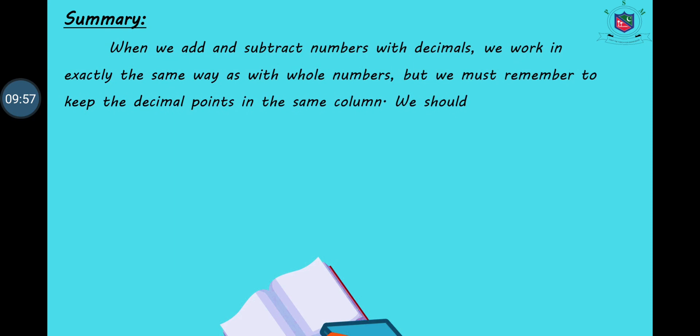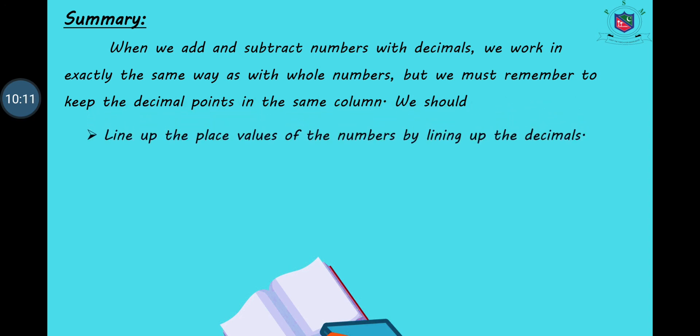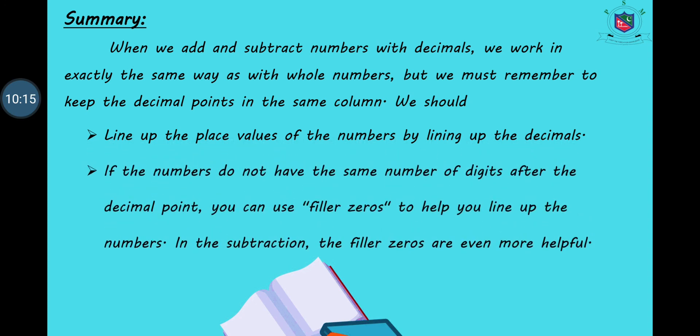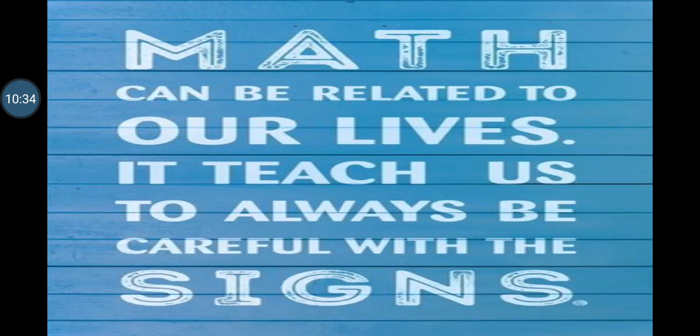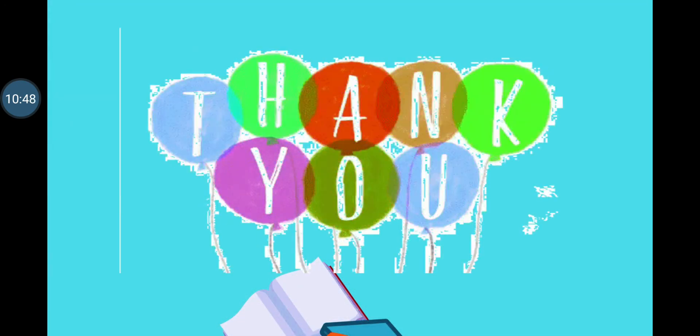Let's summarize our lesson. When we add and subtract numbers with decimals, we work in exactly the same way as with whole numbers, but we must remember the decimal point. Line up the place values by lining up the decimals. If numbers do not have the same number of digits after the decimal point, add filler zeros — these are especially helpful in subtraction. Math can be related to our lives; it teaches us to always be careful with the signs. Thank you all. Take care. Allah Hafiz.